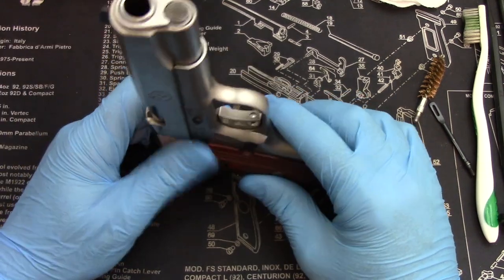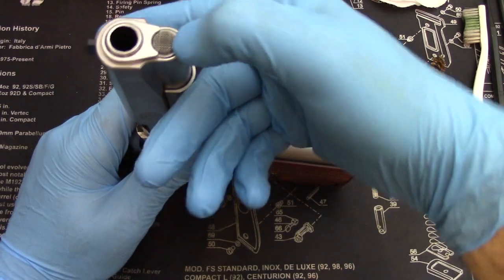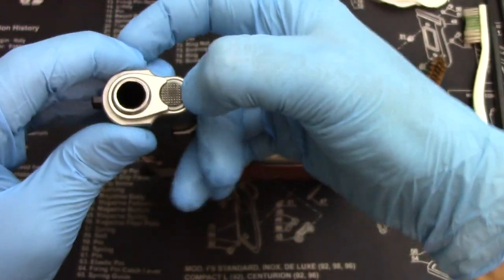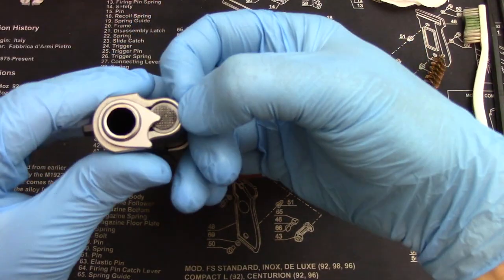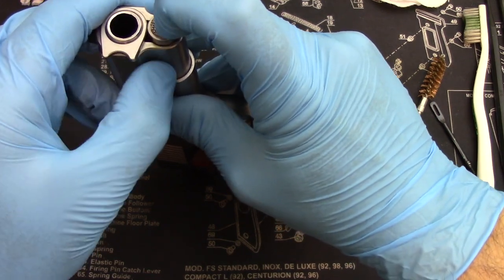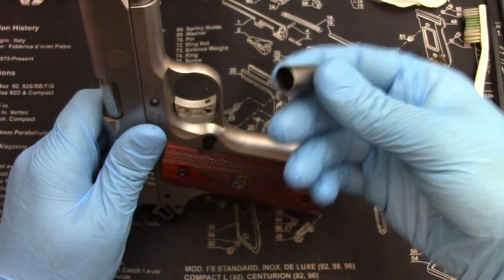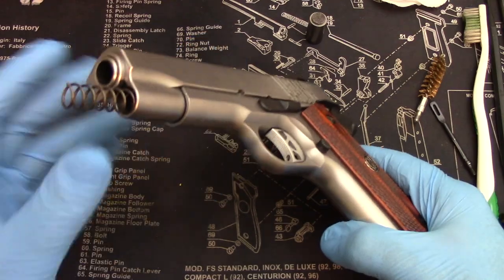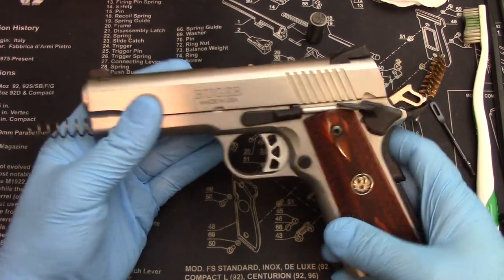The Ruger SR-1911s do come with a tool — a little plastic plunger thing — you can hold it down with that. But you can go ahead and take your finger and push it down. See how it holds like that? You want to hold it down and then let it go. There's a lot of spring pressure, so be very careful that this doesn't just shoot off across the room.